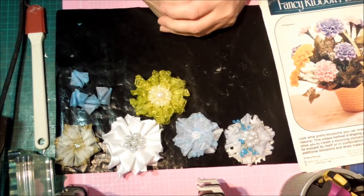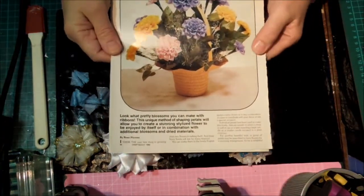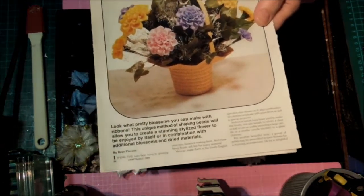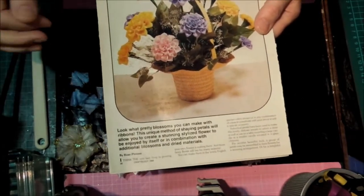Hi, this is Glenda. This time I'm making flowers. I had this article from 1986 and I really liked the way they had curled the petals — they looked so pretty. I didn't want to make big flowers; I thought I'd do the petals and make a flatter flower.